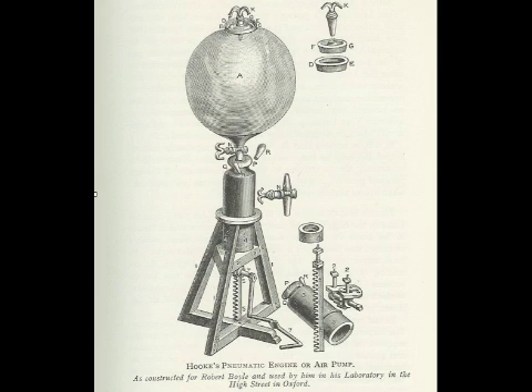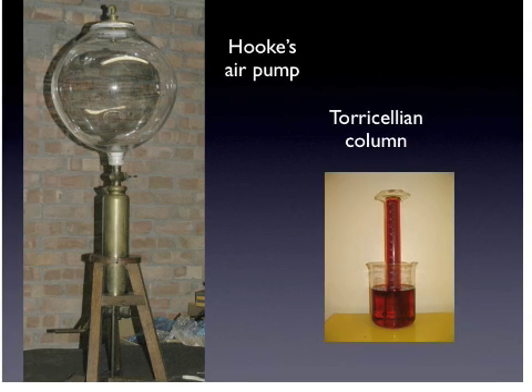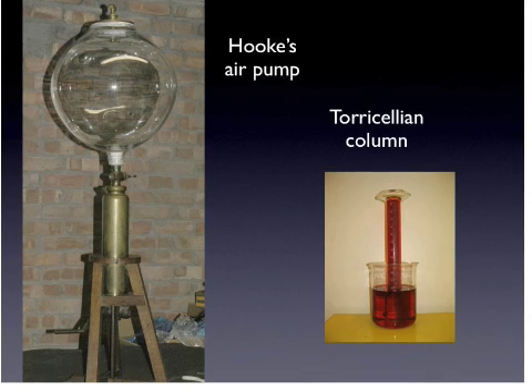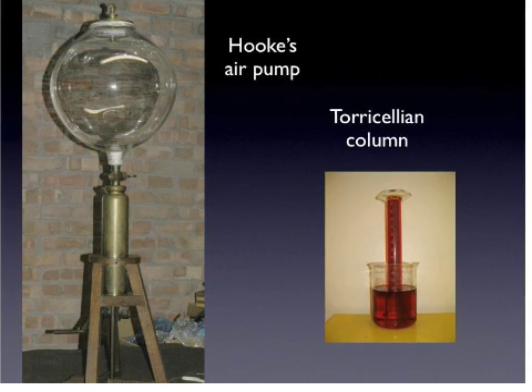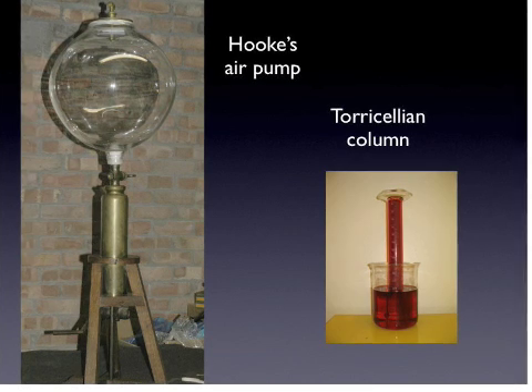This is a sketch of Hooke's air pump, which was used in the experiment by Hooke and Boyle. On the left is a replica of Hooke's air pump at the Oxford Museum of Science, with a glass receiver on the top and a brass pump to evacuate the air from this receiver at the bottom.